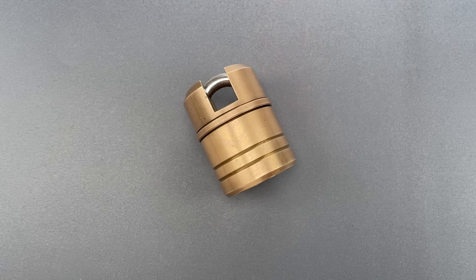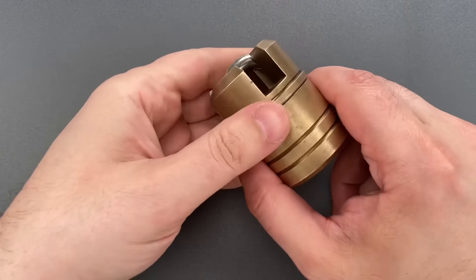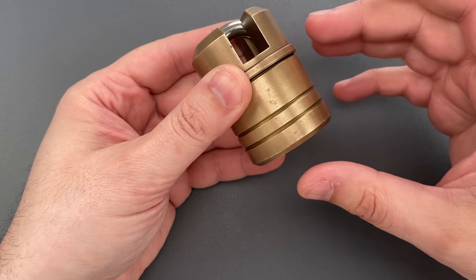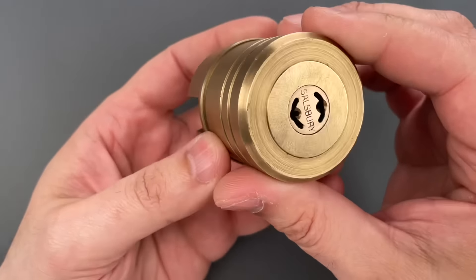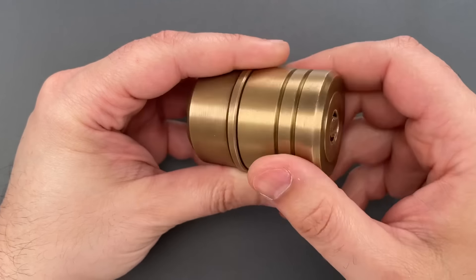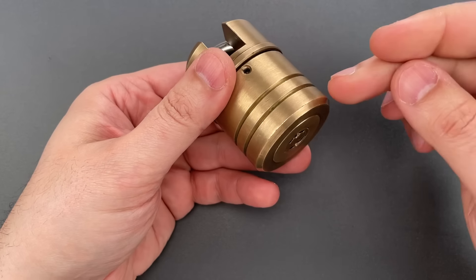This is The Lockpicking Lawyer, and I love that you guys send me all kinds of interesting locks, many of which I've never seen before. This is one of them, sent by Simon in Great Britain. The included note says it was bought in England more than 30 years ago and I've not been able to learn anything else about it. I don't even know if this was designed to take one key or two. All I know is that it says Salisbury on the bottom. It is, however, exceptionally well made and has a mechanism I've never seen before.